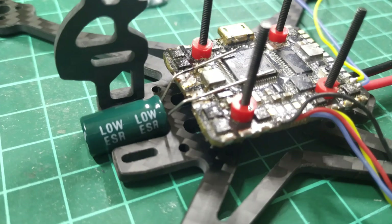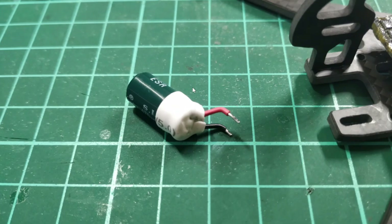Next step — putting on the capacitor. The capacitor sits down in this part of the airframe in this gap, and you can just bring it up, bend it back, cut it about here, and solder it on. I've covered it with a little bit of heat shrink and put a bit over the end just to isolate it from the frame, though that's probably not needed.